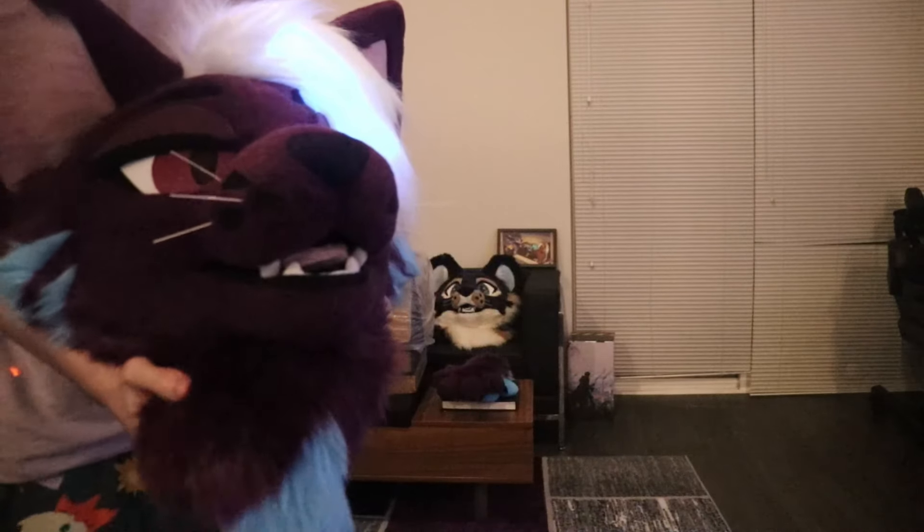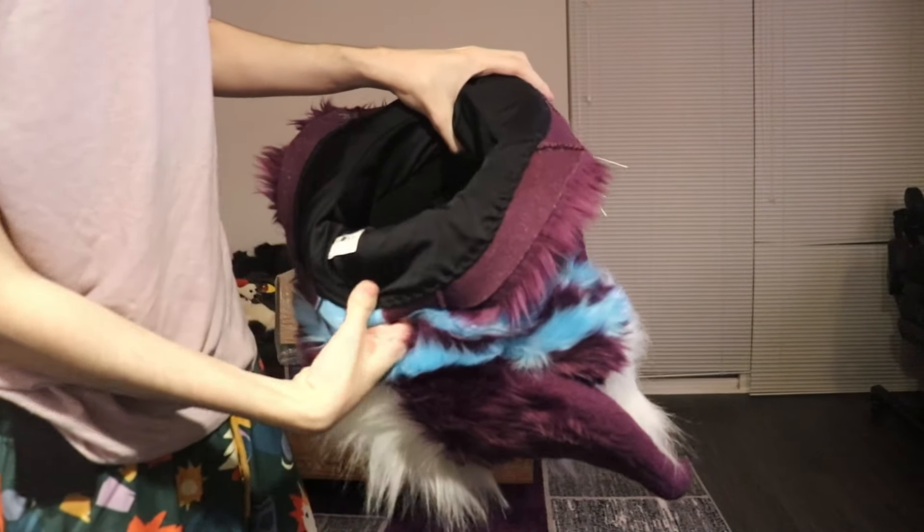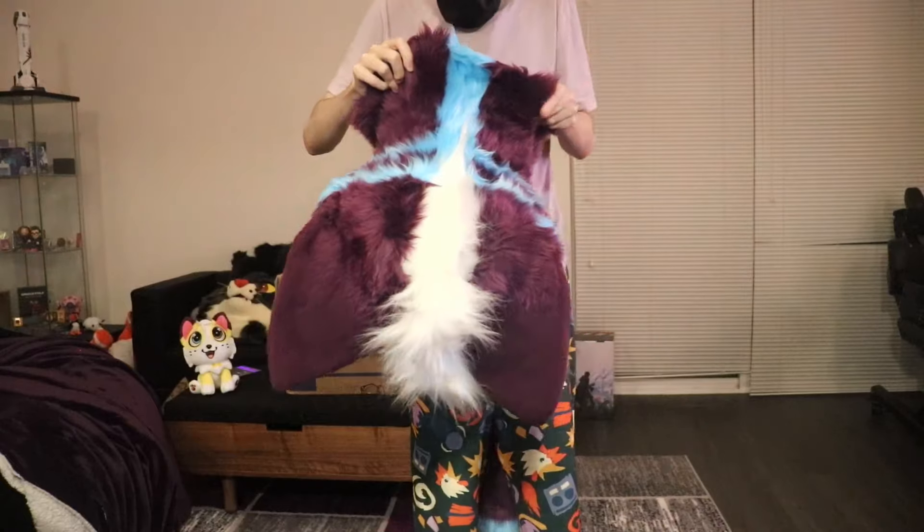Wow. So it did already have the LEDs in there. There's a Velcro access on the back of the hair to get to the LED stuff. It's all lined on the inside and it has their logo. I hope it fits well.